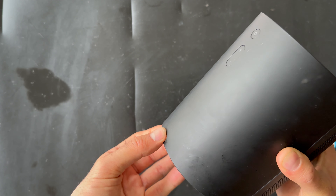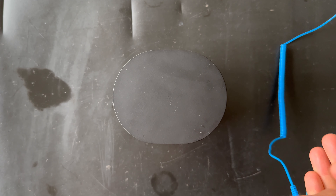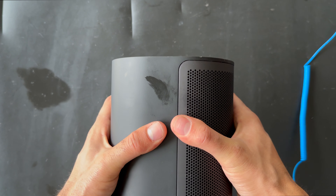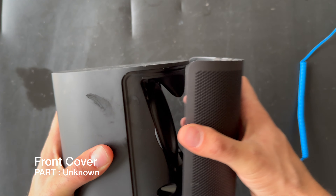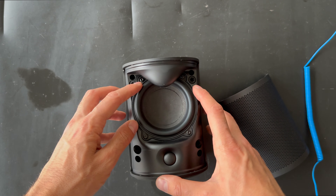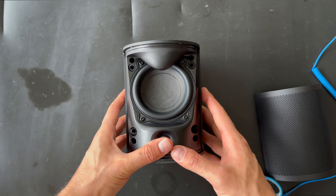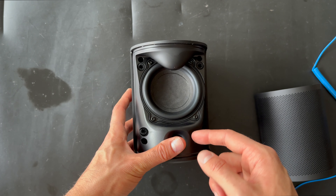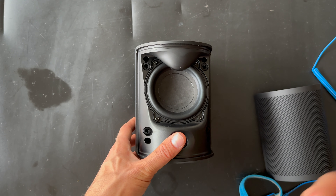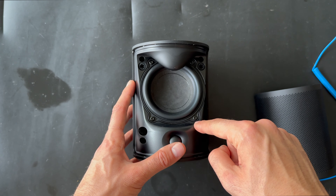Let's talk about the sound configuration inside the Beoplay M3. We have a three-quarter inch tweeter and a 3.75-inch woofer. Each driver has its own amplifier — a 40-watt Class D amplifier for both the tweeter and the woofer. We also have advanced sound features: acoustic placement settings, adaptive bass linearization, and thermal protection for the speaker drivers.